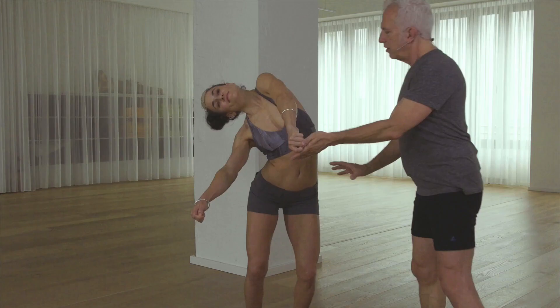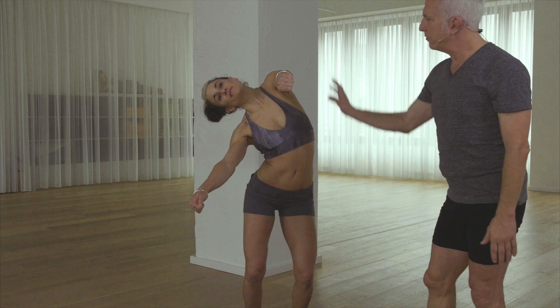In every position of the bowspring, the central channel is long and free. Come back up, and let's do the other side.